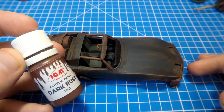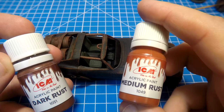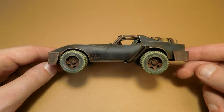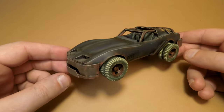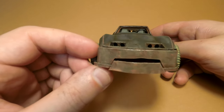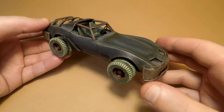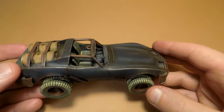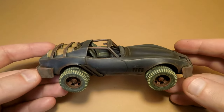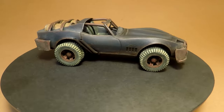Here is the final result. Additionally, light brown oils mixed with gray oils were used to imitate dusty effects on the wheels and on the horizontal surfaces of the car, and also inside. The barrels were painted with acrylic paints using a hand brush.